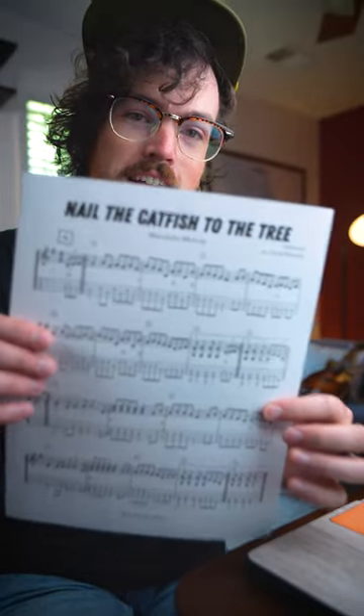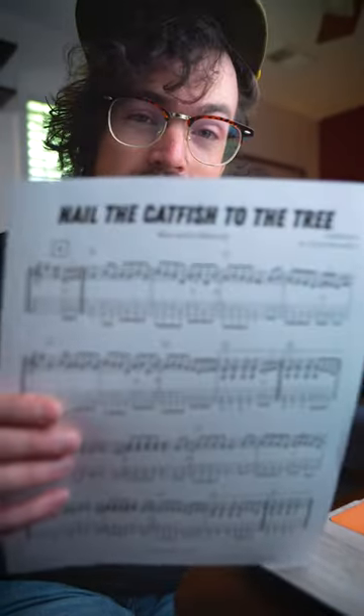Here is a modern old-time breakdown in the key of G major. This one's called Nail the Catfish to the Tree by the band the Volo Bogtrotters from back in the 80s. Their banjo player Steve Rosen wrote this one, but it works really well on the mandolin too. Check it out.